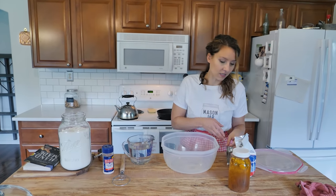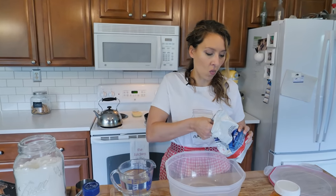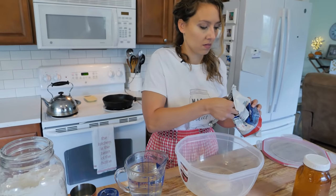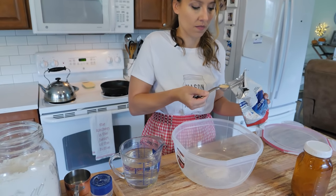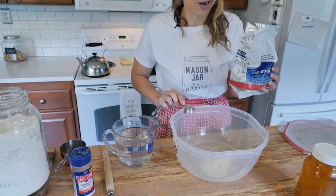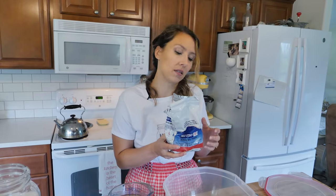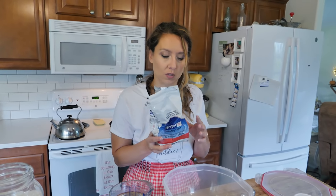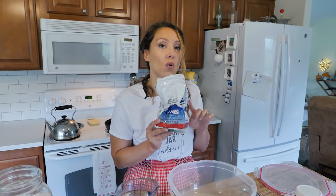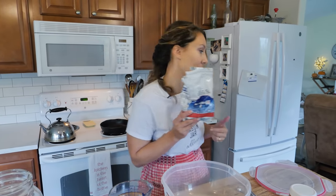We're going to start with yeast. I've got active dry yeast here, and we're going to do one and a half tablespoons. I usually get my yeast in bulk from Costco, but I'll link to some online sources below. Tip: store your yeast in the freezer or the fridge — it stays fresh much, much longer. So I'm going to pop this one back in the fridge.